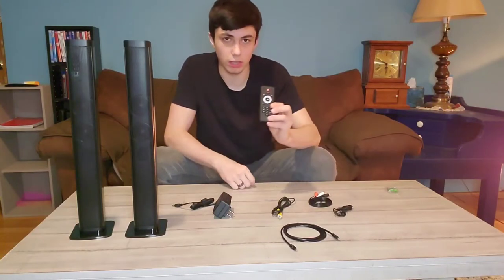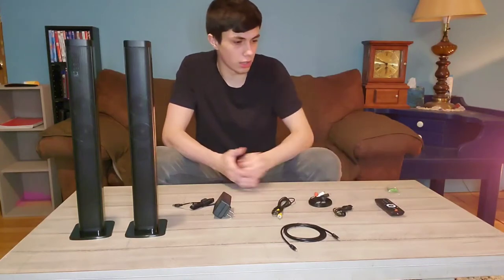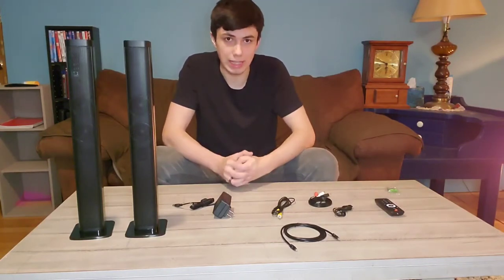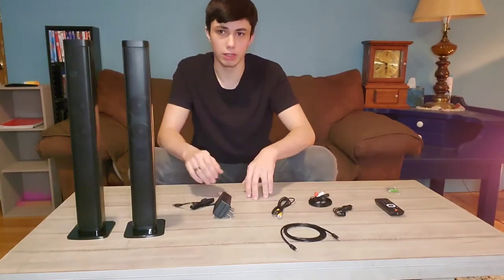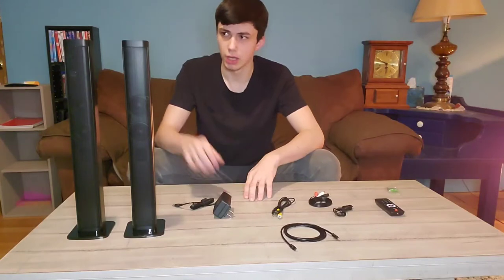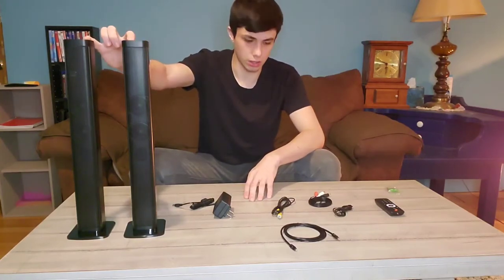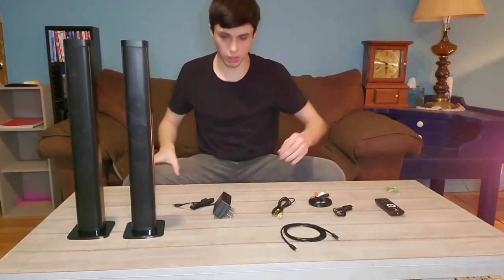It also has this mini remote control, so you can switch between all your modes without having to get up or anything. I like to have it as two separate units so we can have it on both sides of the TV — it makes more sense for my setup and it'll be better for surround sound. You'll see how excellent these are. Super easy installation, so we'll just get to that really quick.